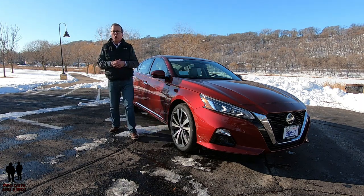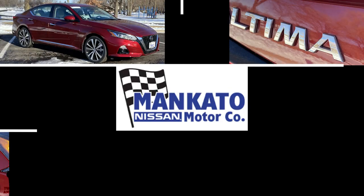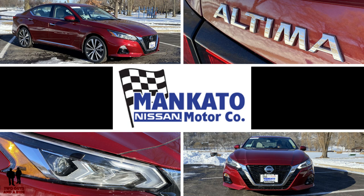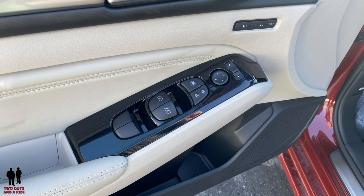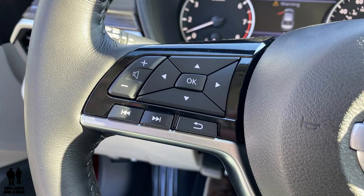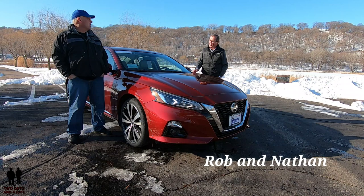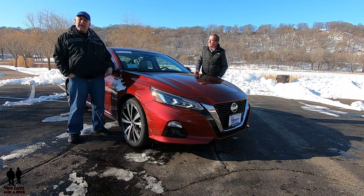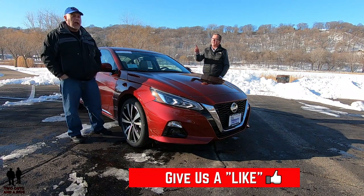This is a 2020 Nissan Altima All-Wheel Drive Platinum Trim Edition. Today we're working with our friends at Nissan of Mankato in beautiful Mankato, Minnesota. I'm Rob and I'm Nathan and we are Two Guys in a Ride. Today we're taking a look at the 2020 Nissan Altima with the Platinum Package, the 2.5 liter engine, and it's all-wheel drive.